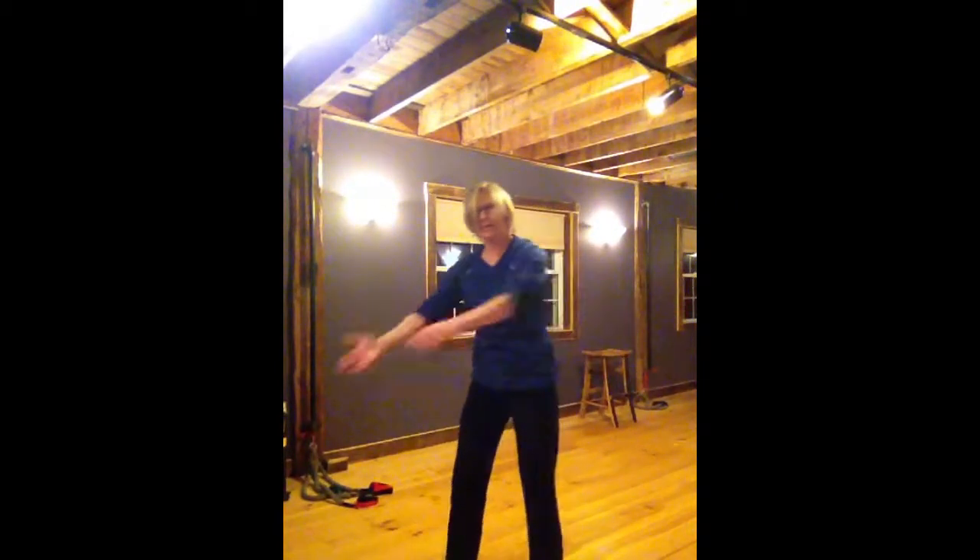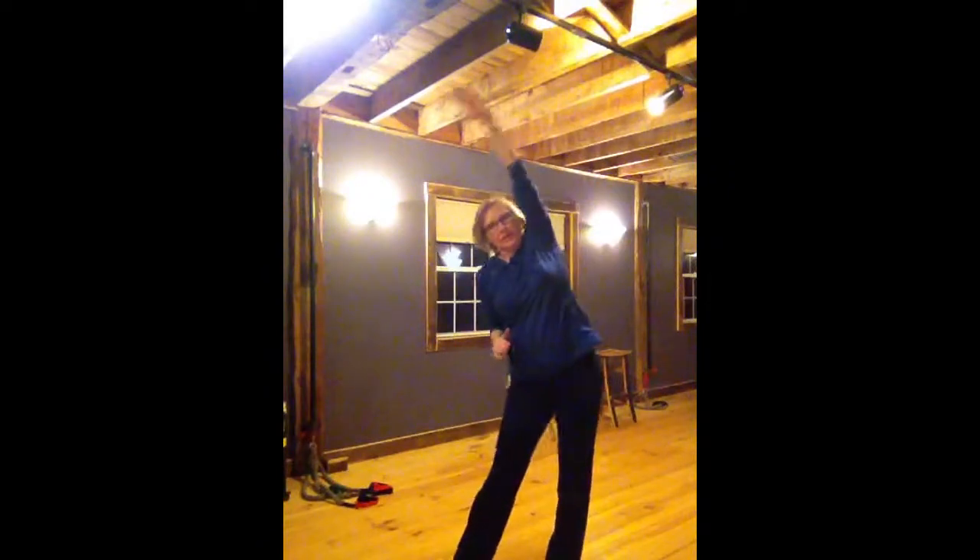I'll slow motion that here and here so you can get that idea. Lastly, we're going to go overhead — nice high reaches, just lengthening right up.